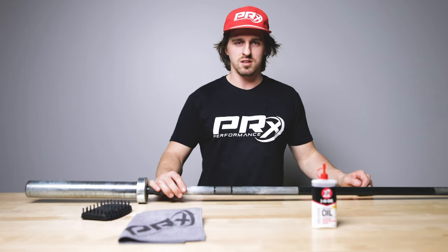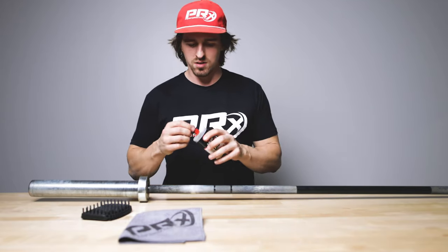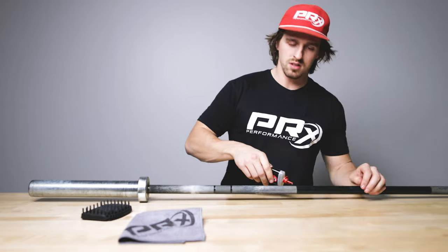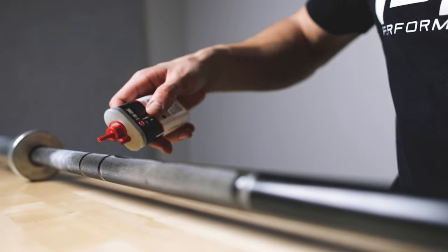Now that all your chalk and your blood and your skin is kind of off the barbell, we're going to take our three-in-one oil. I like to do just a little section at a time, and then we'll rub that one down.